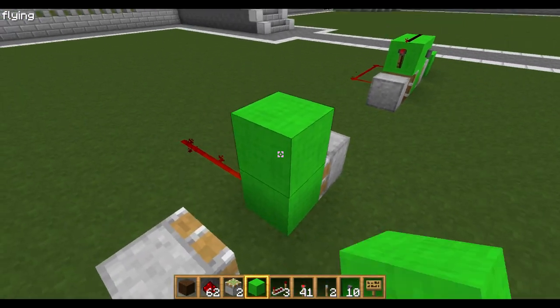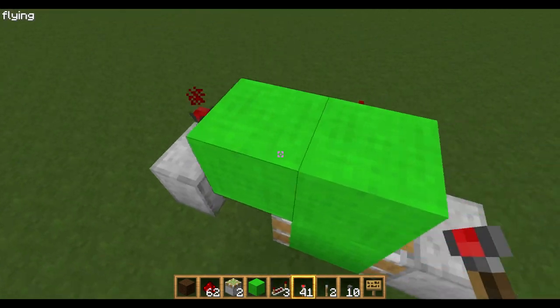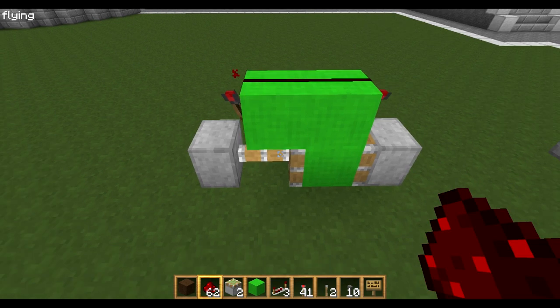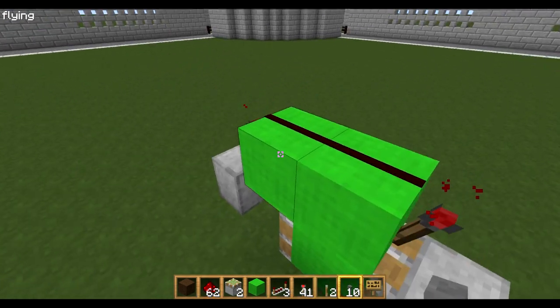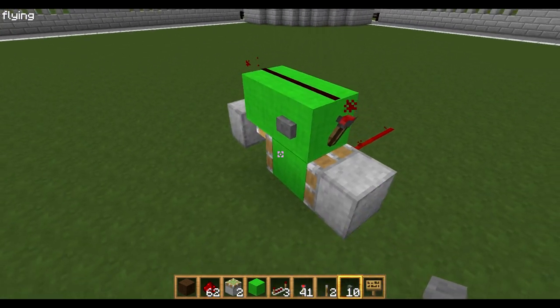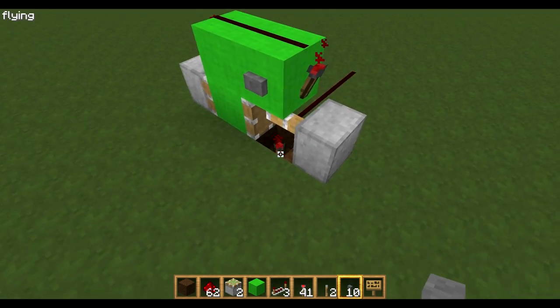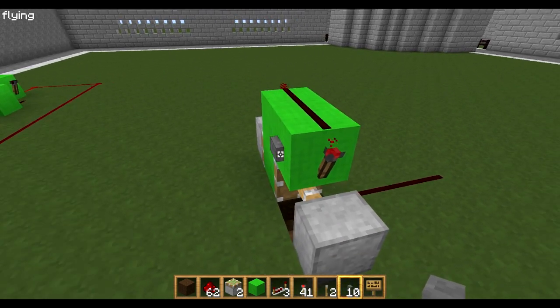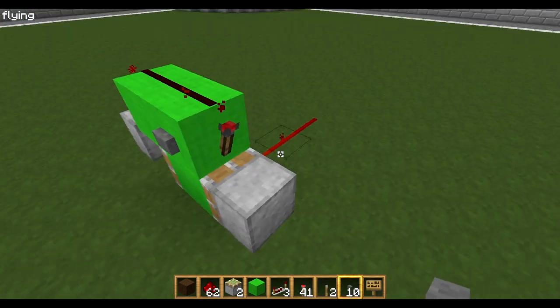Now you want two blocks on top with a torch above each piston, and then redstone on top. Then you put your button here — well you can put it on either side. Now if I press that, the pistons swap, it unactivates that block, and so this switches off. Switch it on again and it stays on.